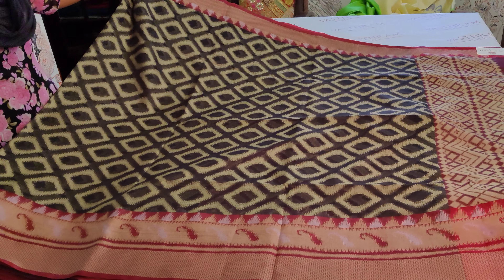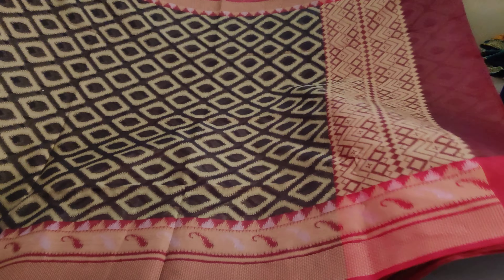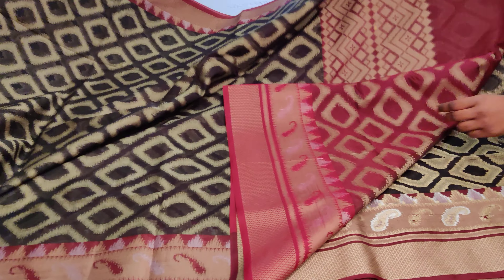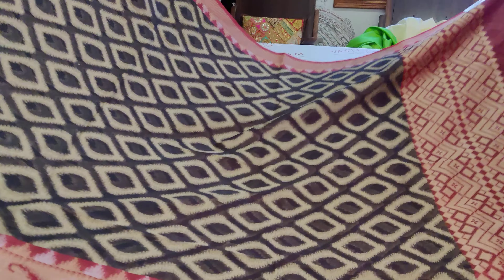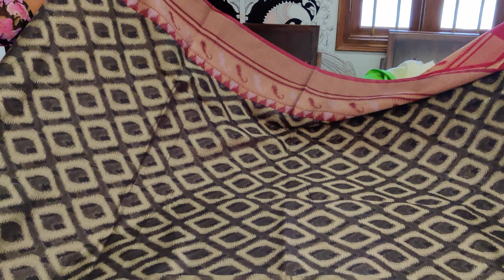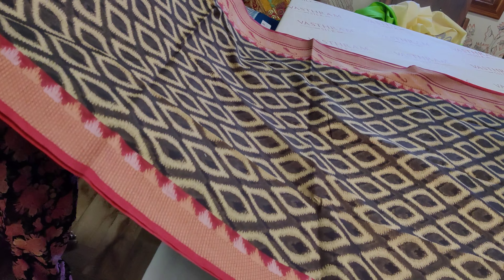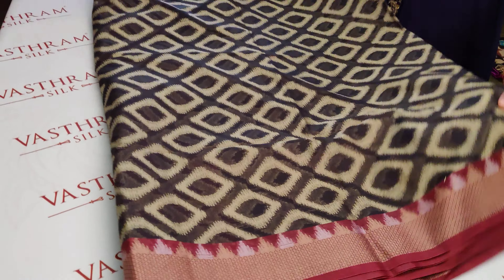Such a pretty combination this is — black and maroon, very traditional and trendy as well. At the same time, the weavings are kind of ikat but these are woven here only — electronic weavings. Very prettily done. Simple sarees, budget friendly at 2700, readily available in stock — link will be provided. Double-sided border.